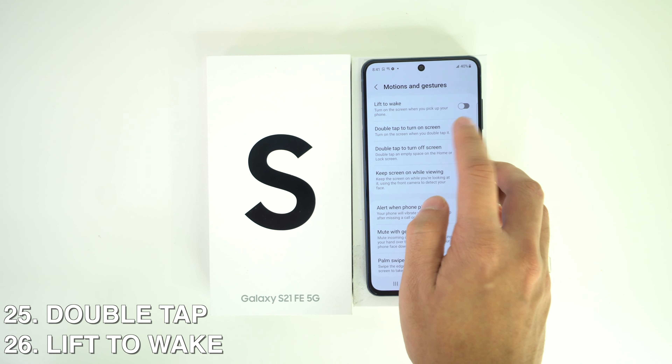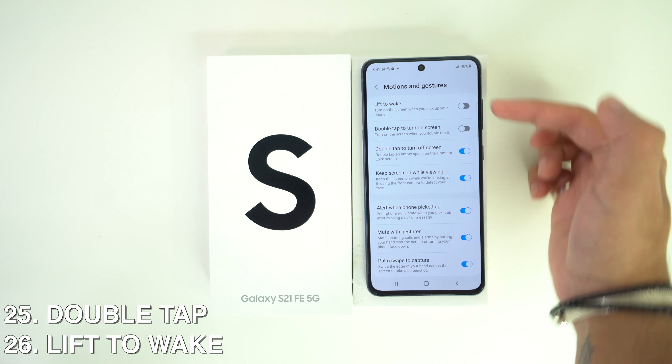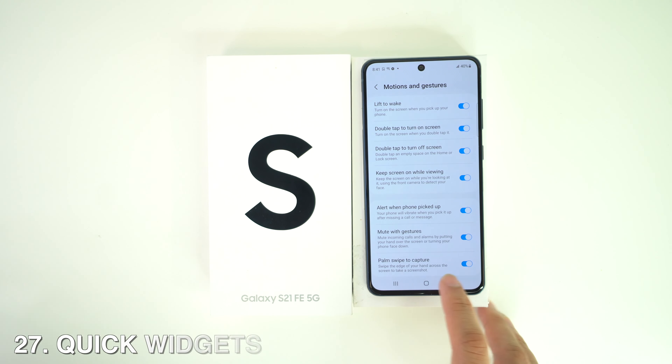You can also use Lift to Wake. Just toggle on this option and whenever you lift up your phone it will wake to the lock screen.